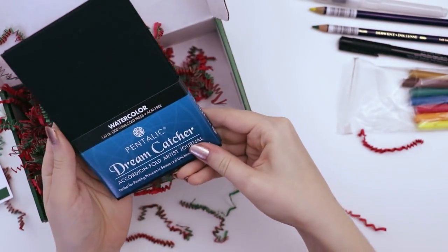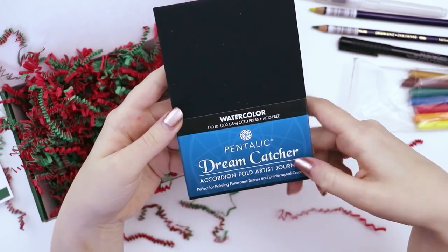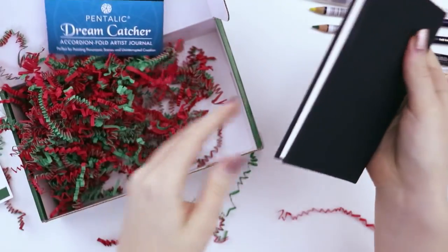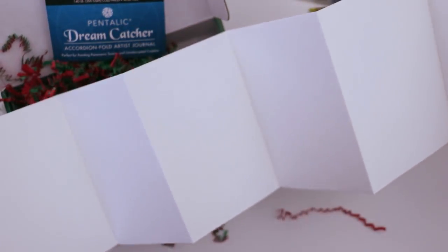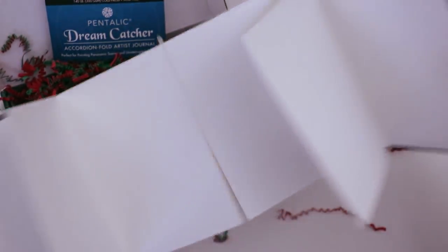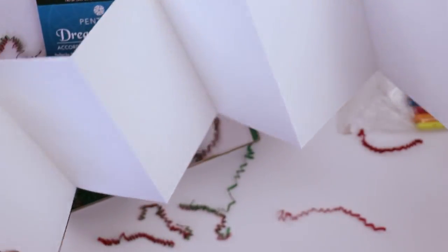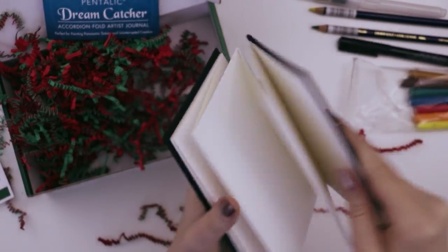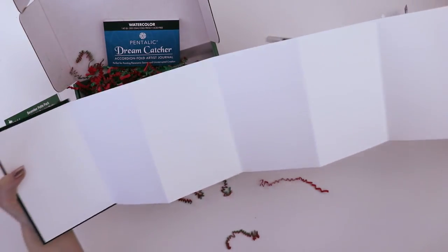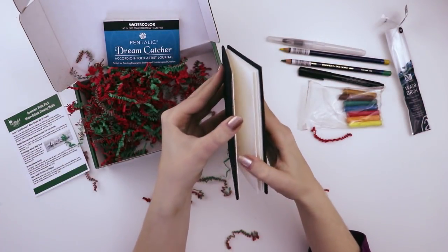There's also a little sketchbook — the Pentalic Dream Catcher accordion fold artist journal. It's watercolor paper: 140 pound, 300 GSM, cold press, acid-free. This is the coolest thing — it makes me think of a treasure map. Let me zoom out so you can just look at the width of this. I can't even fit it on camera!